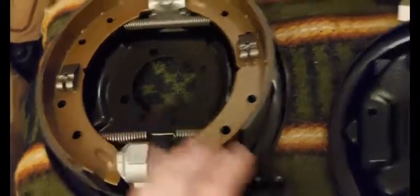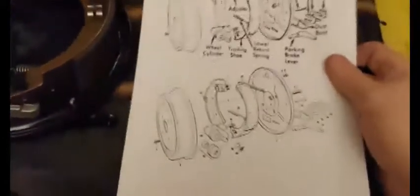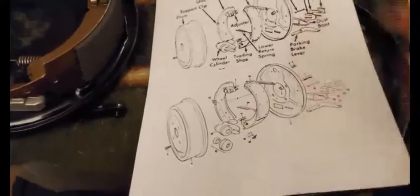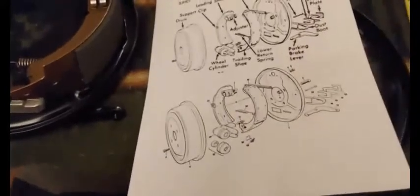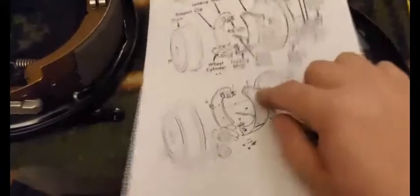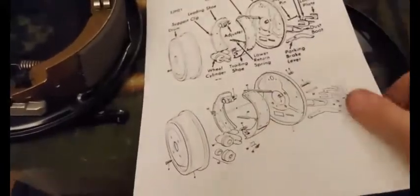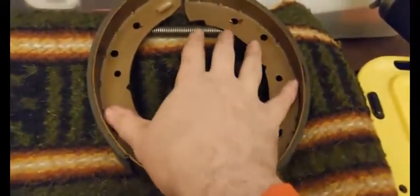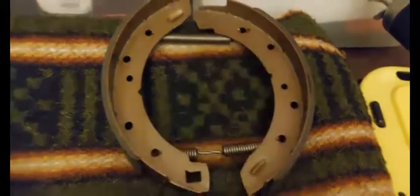All the technical diagrams in the manual show that the springs go in the back, and when I took the drum off they were in the back, so I think they need to go in the back. I don't think you can put them in the front.